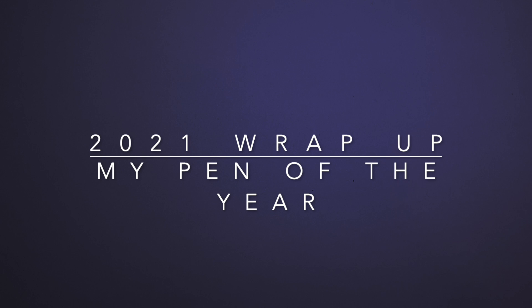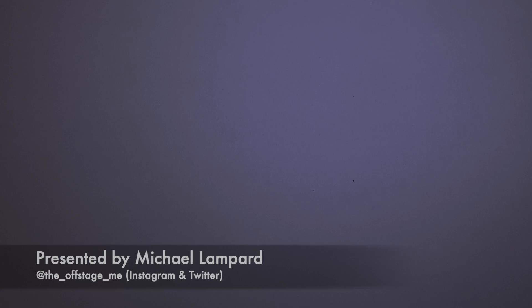Hello and welcome to today's video. Today is my pen of the year video. What I've done is taken the one pen that struck me most this year and I want to do a quick little chat about it, a little writing sample, and that kind of stuff.